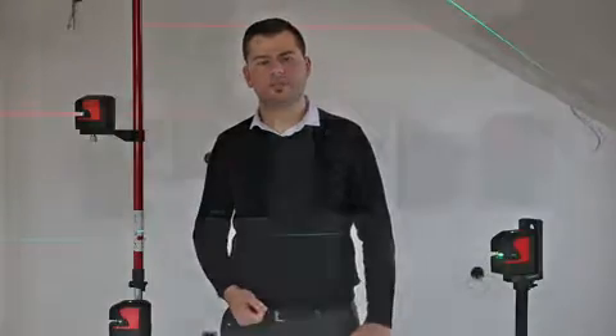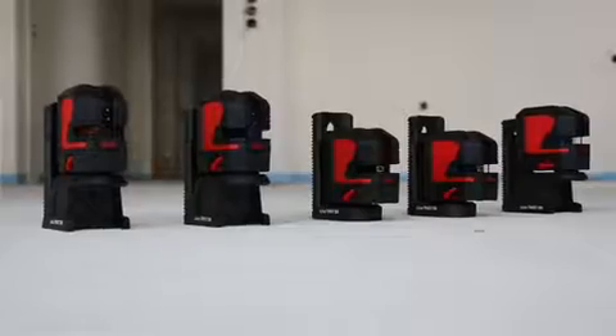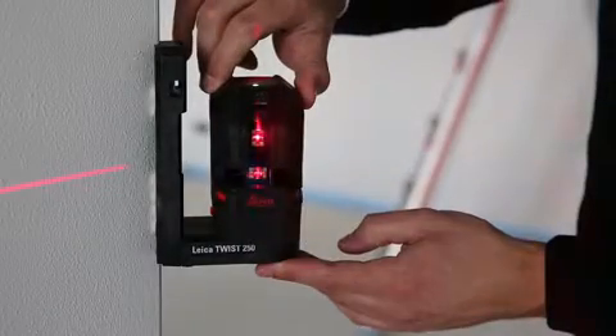Hi, I'm Elver Malkoc and I'm product manager at Leica Geosystems, responsible for the new Leica Lino series. The new Leica Lino series includes five crossline and point lasers designed to deliver outstanding laser visibility.